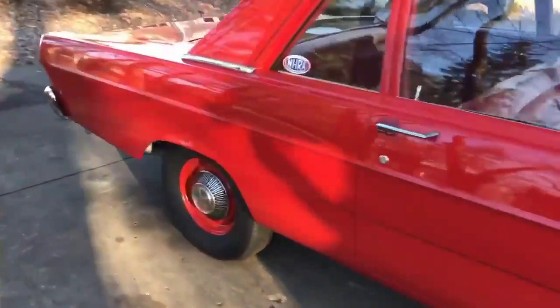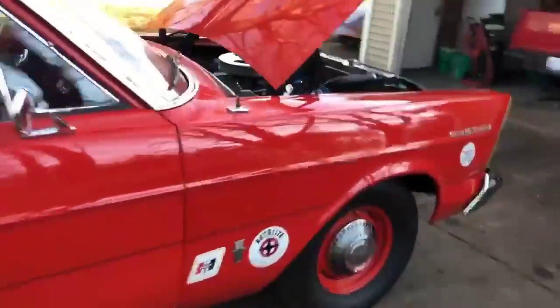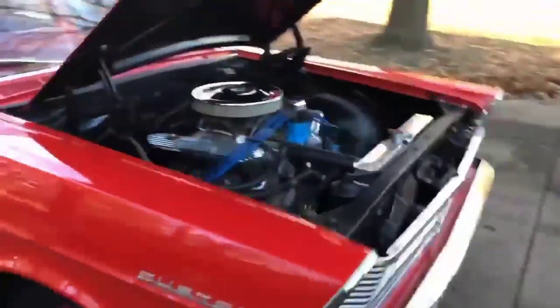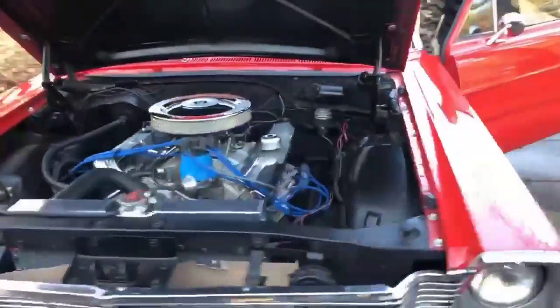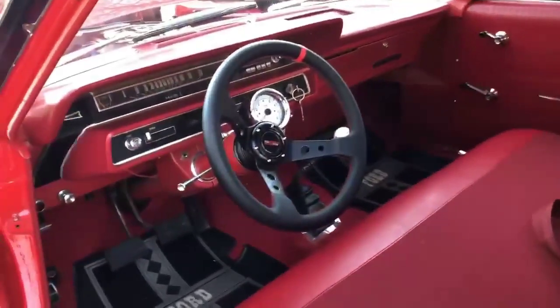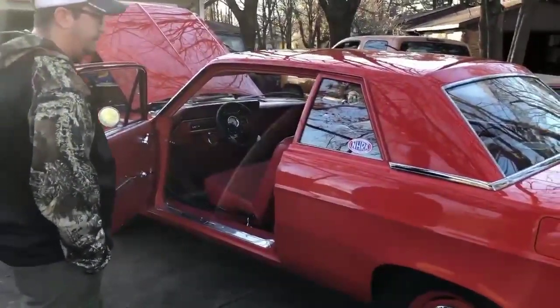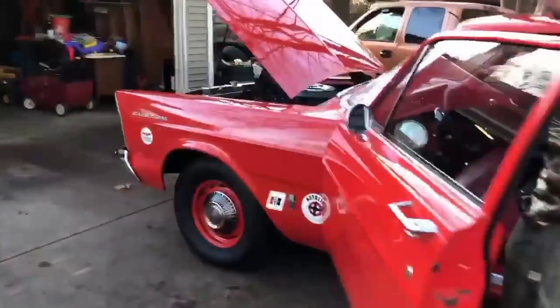This thing's stupid clean, man. Too bad I didn't get you pulling in. This thing sounds good, we'll get you leaving. Out of the inside for sure. I can't get over how clean this thing is. Alright, let's put that choke on.